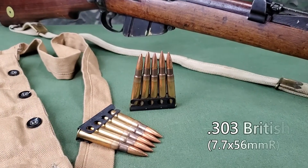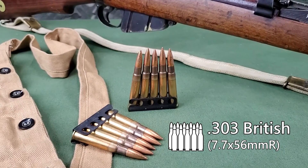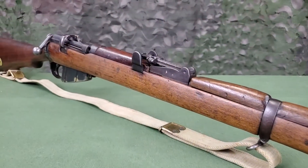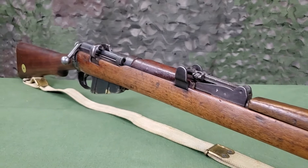It is chambered for the .303 British cartridge with a magazine capacity of 10 rounds. The rifling has 5 grooves with a 1-in-10 left-hand twist. The rate of fire for a trained soldier is approximately 15 to 20 aimed shots per minute.